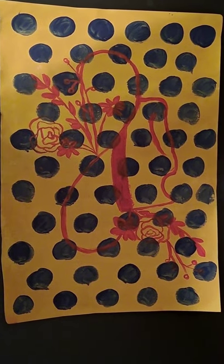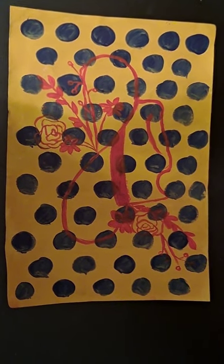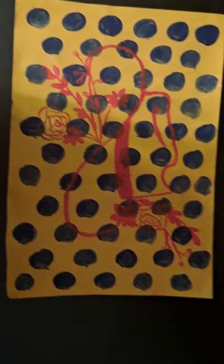For fourth grade, we're learning about pattern and we're going to be making some pop art-referenced cowboy hats. Here's an example of something we're kind of doing. You can see the bright colors — that's the pop art reference — and the cowboy hat with flowers.